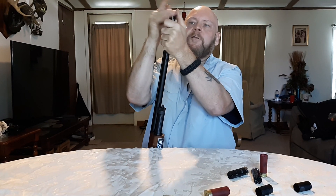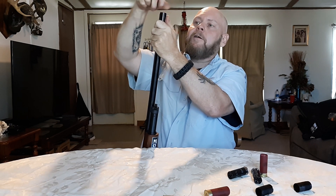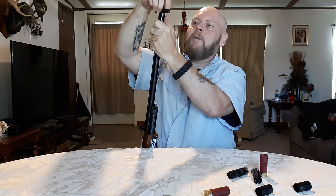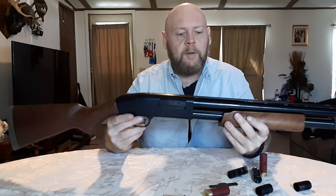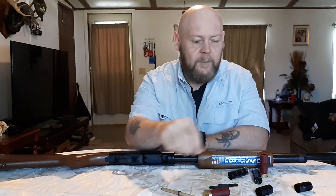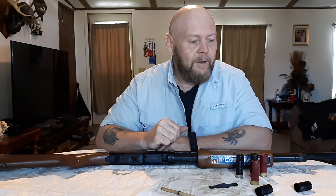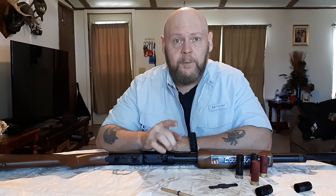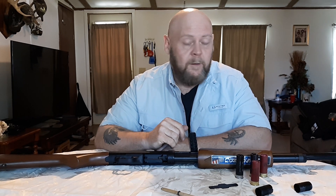Just put it back in, tighten it down, and use the tool to snug it down a little bit. I never really over-tighten them because they're too hard to get out sometimes. Give it a good little tighten and we're ready to go. This is the Mossberg review — how to take the plug out my way. Like I said, I'm not a professional — there's probably an easier or safer way of doing it, but that's just how I do it. I'm Bill, this is the Crazy Hillbilly Channel. Don't forget to subscribe, like, share, hit the bell for further videos, and I'm out of here.